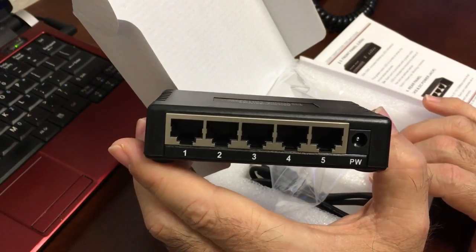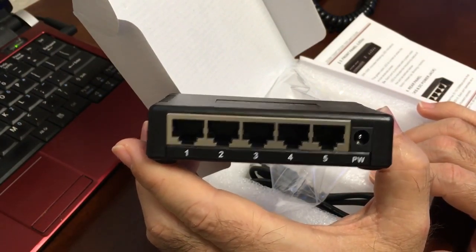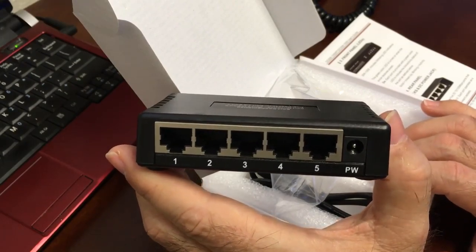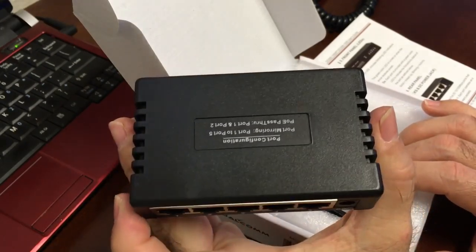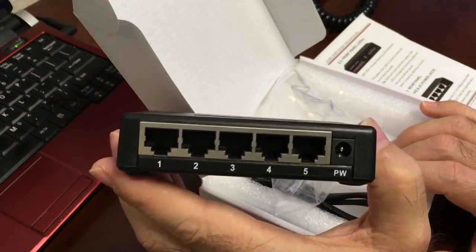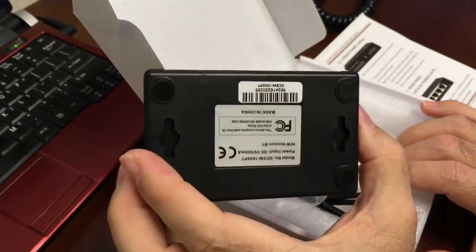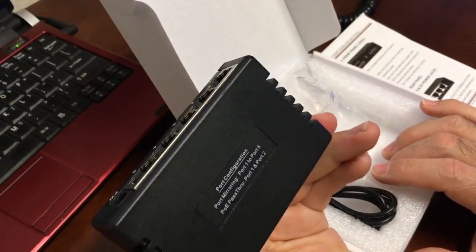In enterprise environments, VoIP phones typically run off PoE switches and don't have their own power supplies. If you try to troubleshoot and use a plain hub or switch that doesn't supply PoE, you've got nothing to power the phone with. So this device solves that problem.